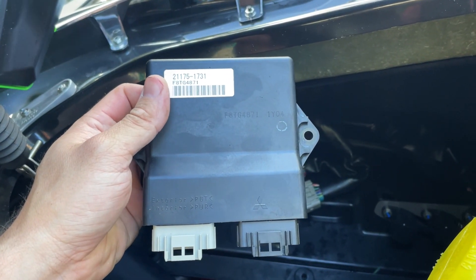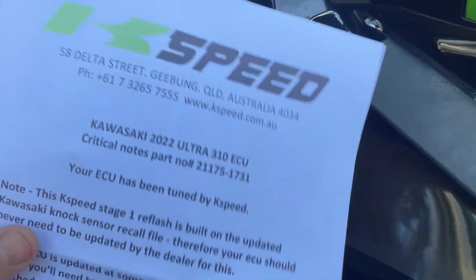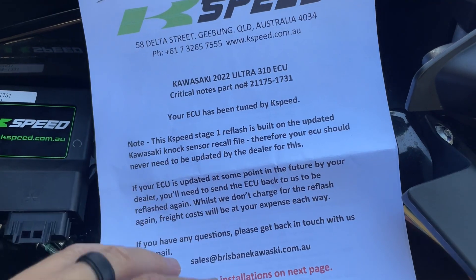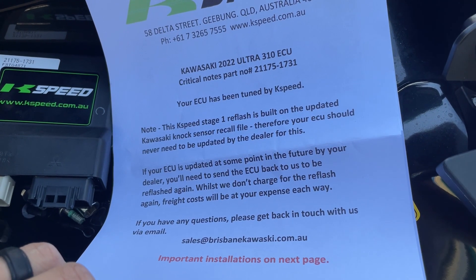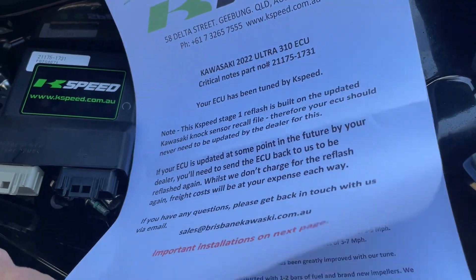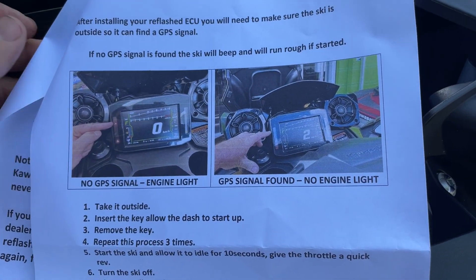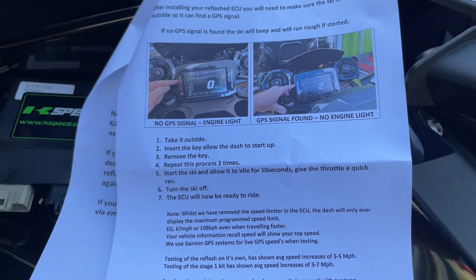Let's get the K-Speed ECU in and get it initialized. So we have our instructions here from K-Speed. They're basically just telling you that this does include the recall file from Kawasaki for the NOX sensor. If you do take this back to your dealer at some point, the dealer might overwrite their tune. Obviously I have two ECUs, so that won't be an issue. Let's take a look at their instructions here.